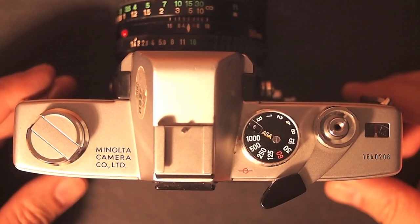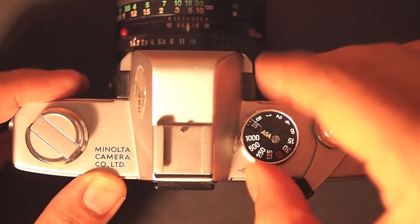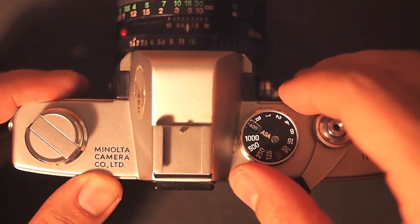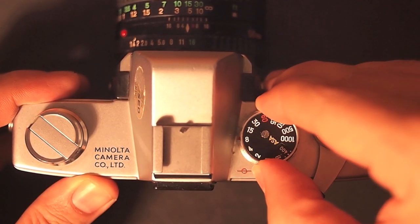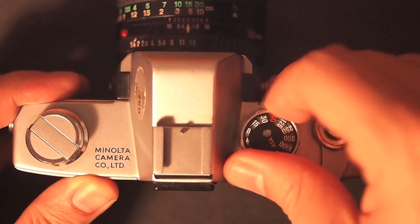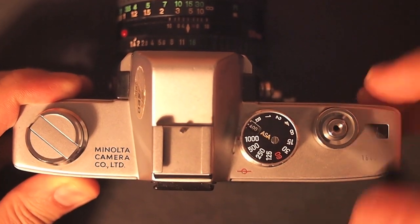On top of the camera you'll see a couple dials. The first dial — pull up and turn left or right — changes the ASA speed. Just turning the dial left or right changes the shutter speed, with a pretty good range from 1 to 1/1000. To advance the shutter, pull the lever to the right and then press the shutter button.